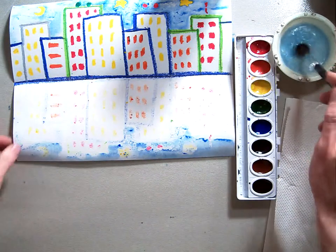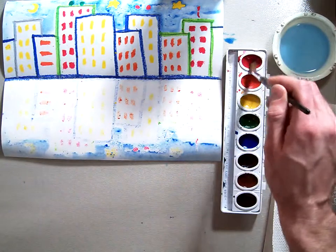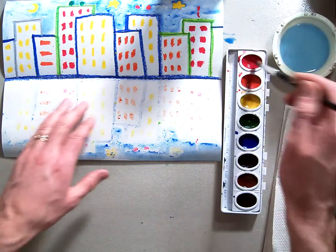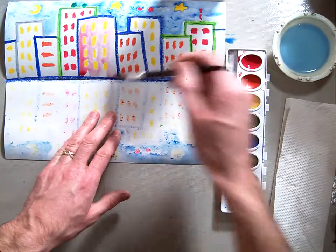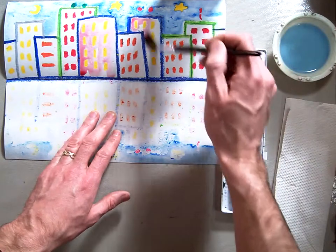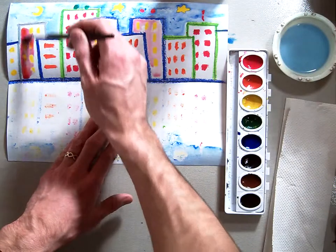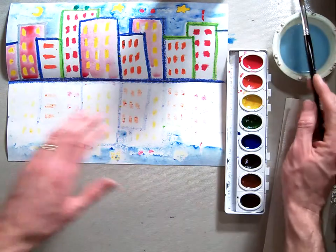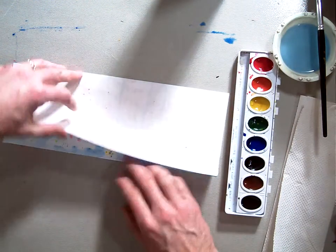Now we're going to take some other colors. I'm going to take some red — a really light, watery red — and paint it in where my yellow windows are. The thing about this technique of folding your paper over is you have to do it while your watercolors are still wet, so you have to do it a couple of times. We're going to fold this one over for the red and then open it up.